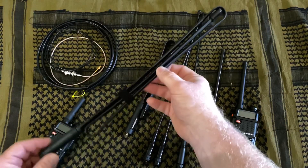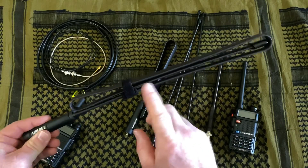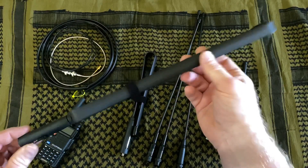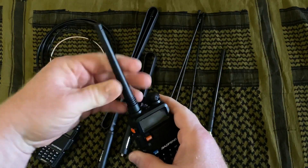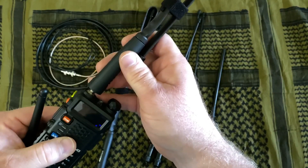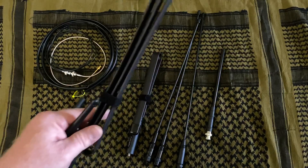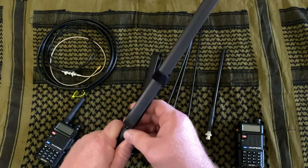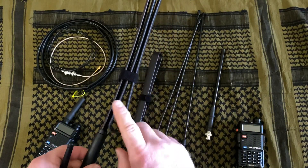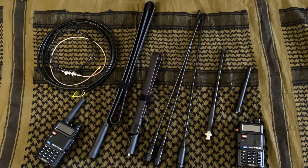Ebrie makes a wide variety of these. This one here is a 44-inch model for a different radio — it's got a BNC connector on it — but you can get this one with an SMA connector to fit the Baofeng radio. I don't recommend putting an antenna this long and this heavy on the connector on the top of your radio. These connectors are fairly small, and it really doesn't like the stress of a giant antenna sticking almost four feet out from the radio — it puts a lot of force on the connector and you can actually end up breaking it. So if you're going to buy one of these, there are ways to remote mount it on your backpack. We'll talk about that in a future video. That way you can run one of these taller antennas without worrying about hurting your radio.